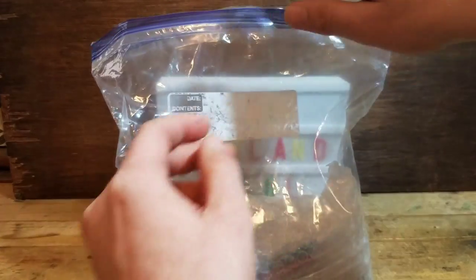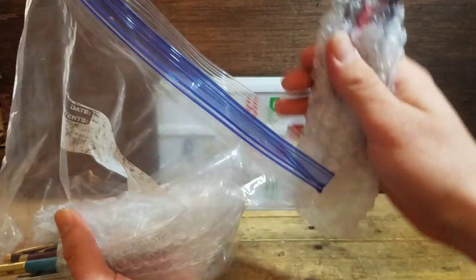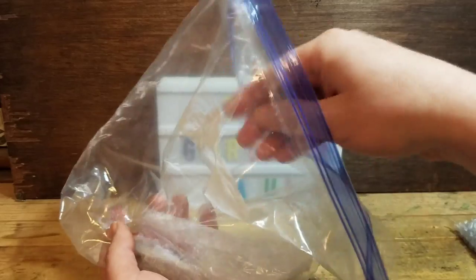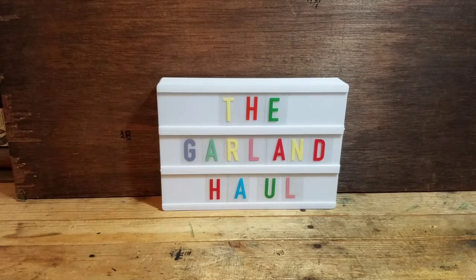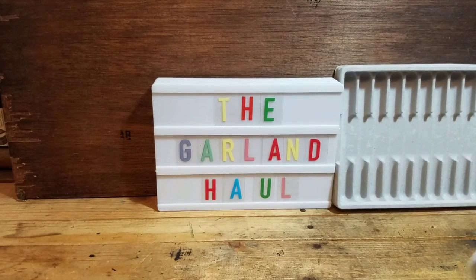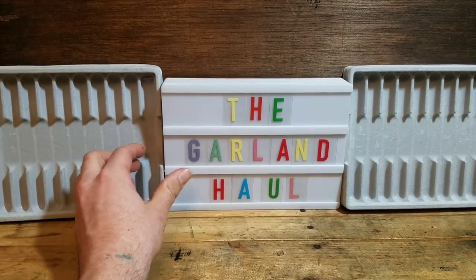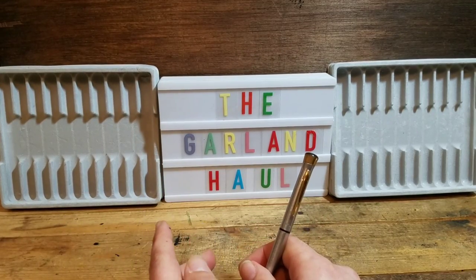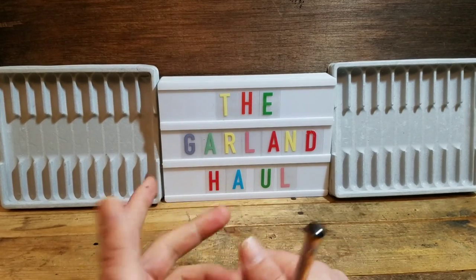Let's go ahead and pull these bad boys out and see what kind of treasures we have. Two bundles, three bundles, and four bundles. I'm going to set out some display trays so you can get a better view of these stunning Garland ballpoint pens and pencils. There are 24 pens and pencils in this lot, but I'm going to save my favorite one to the very end to build anticipation.